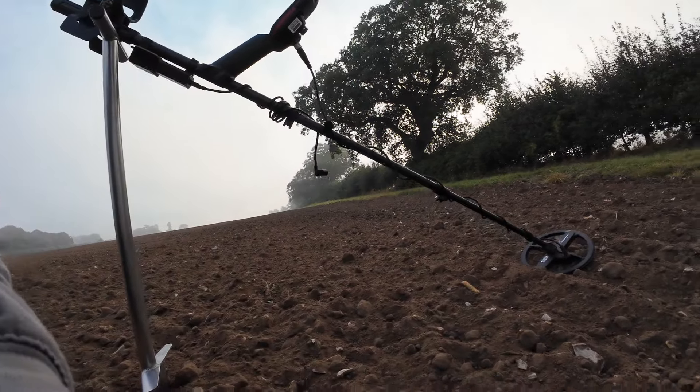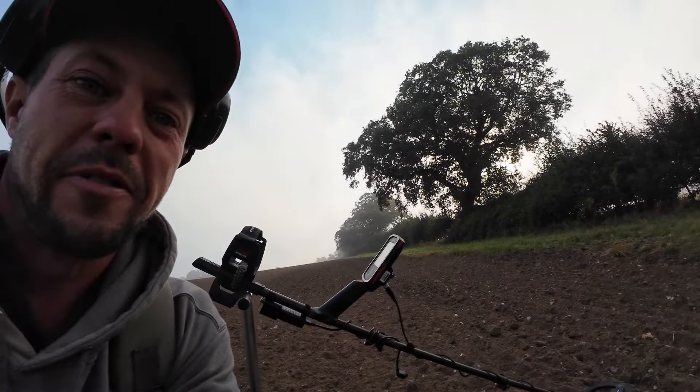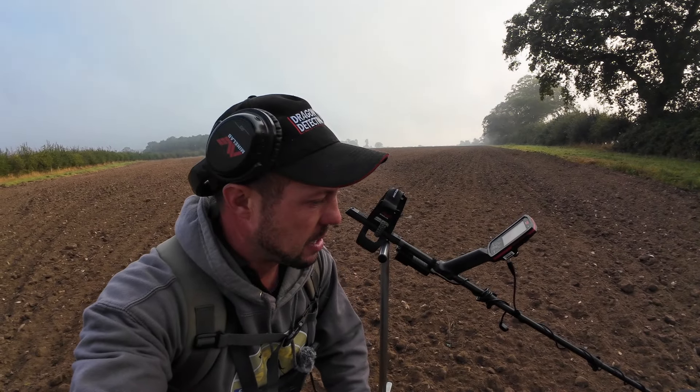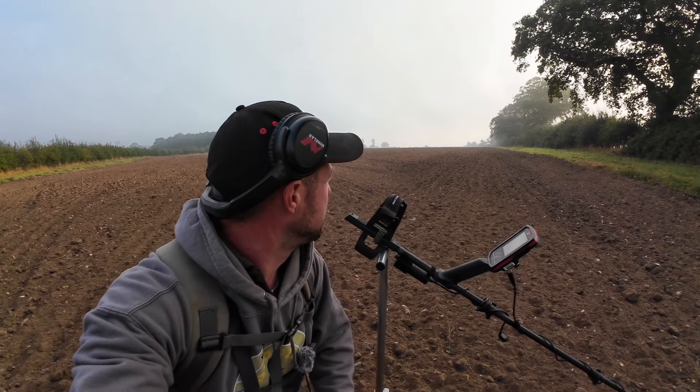Hello and welcome back to Digger Dan Metal Detecting. I'm out on a plowed field — believe it or not, this is the field of dreams and it's been plowed. I spoke to the farmer yesterday just to let him know I'd be out here at the weekend. He replied saying the field's been plowed but not drilled, which was perfect. It almost looks like it's been drilled, but he says it's not, so we'll go for that.